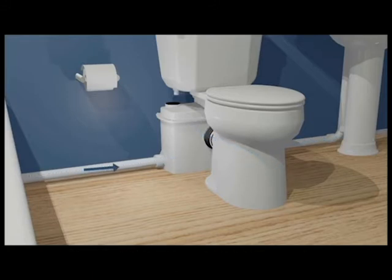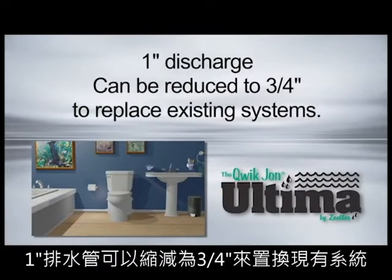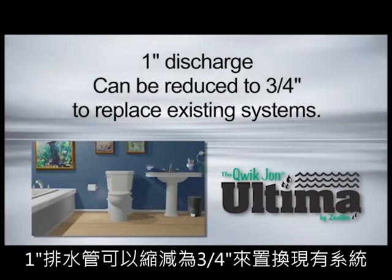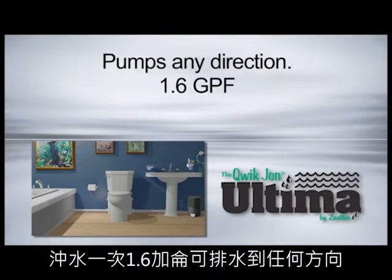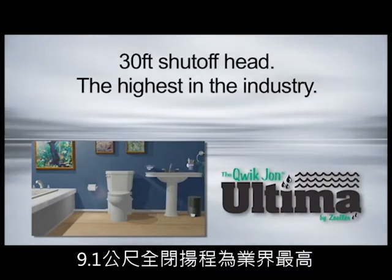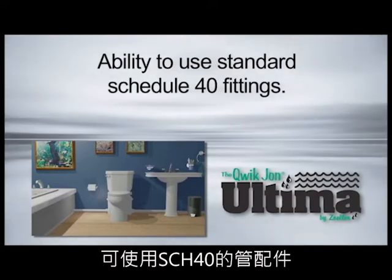Model 202 includes a comfort height, ADA compliant, Zoller rear outlet toilet with elongated bowl. Other features include 1 inch discharge, can be reduced to 3/4 inches to replace existing systems. Pumps any direction. 1.6 gallons per flush. 30 foot shutoff head — the highest in the industry — and the ability to use standard schedule 40 fittings.